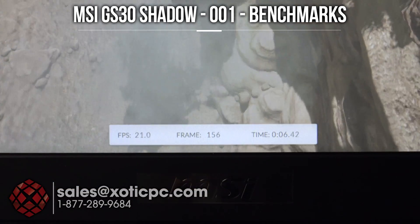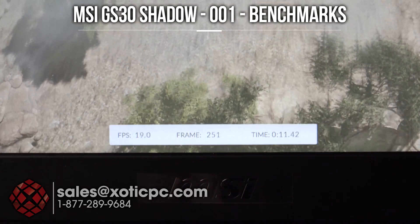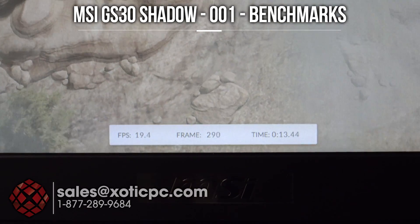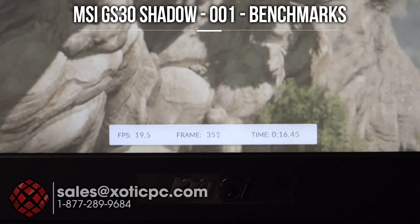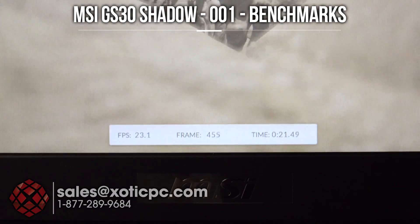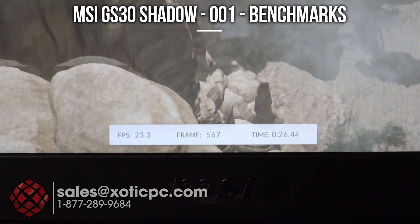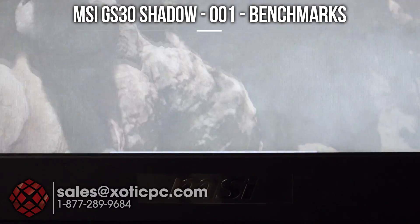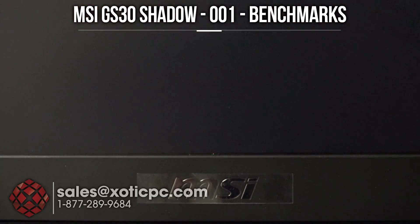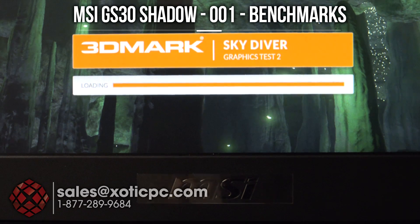A question we've already been asked is: can you use this notebook itself for gaming? If you wanted to take it to a friend's house to game, do you have to bring the dock with you? You absolutely can. We were running 3DMark Firestrike earlier and that's one of the most demanding ones there is, so I'm going to run a couple of other benchmarks now. You can see the frames per second that Skydiver gets — absolutely you can still use it to game.